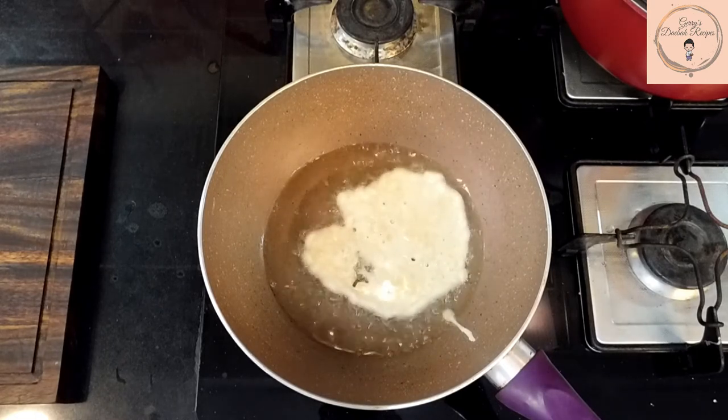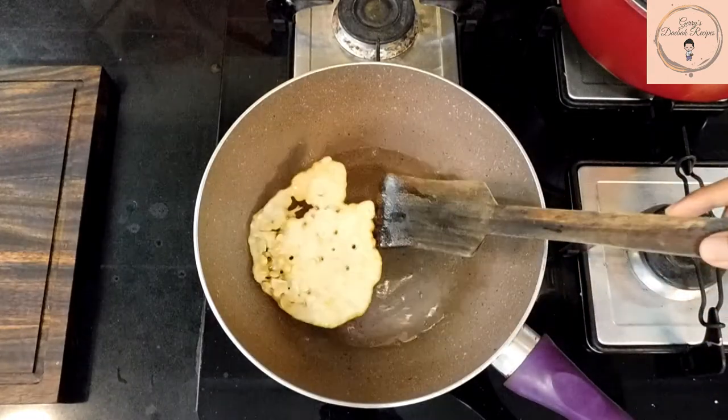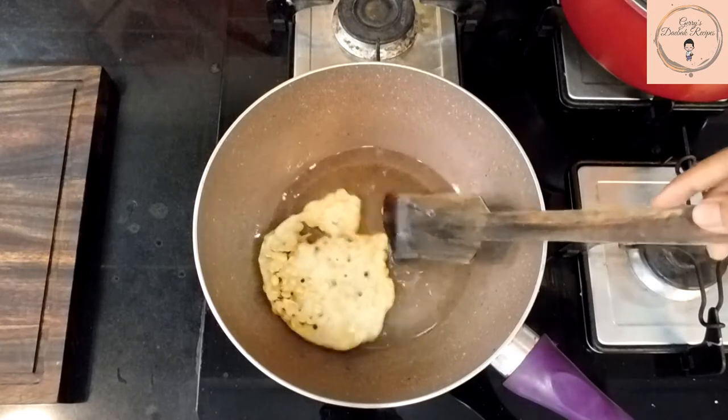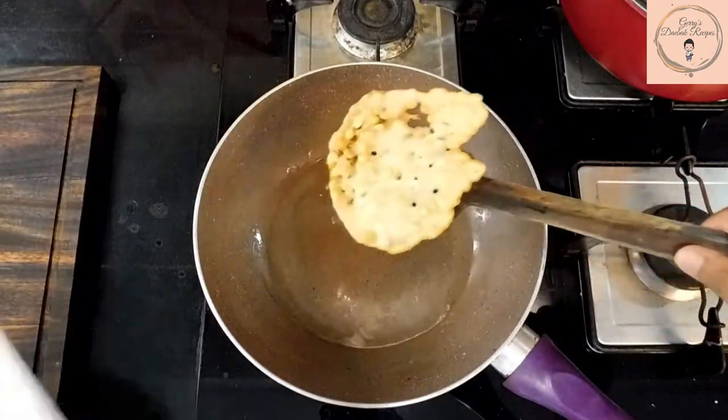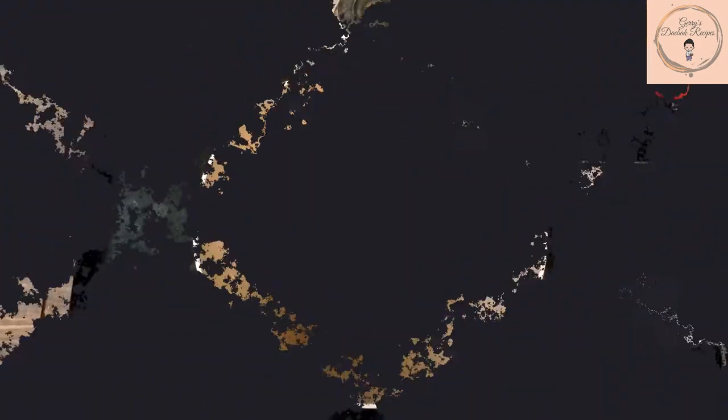Fry the cracker for a couple of minutes on both sides. Once the cracker turns golden brown, all you need to do is take it out of the flame and enjoy the crunch.